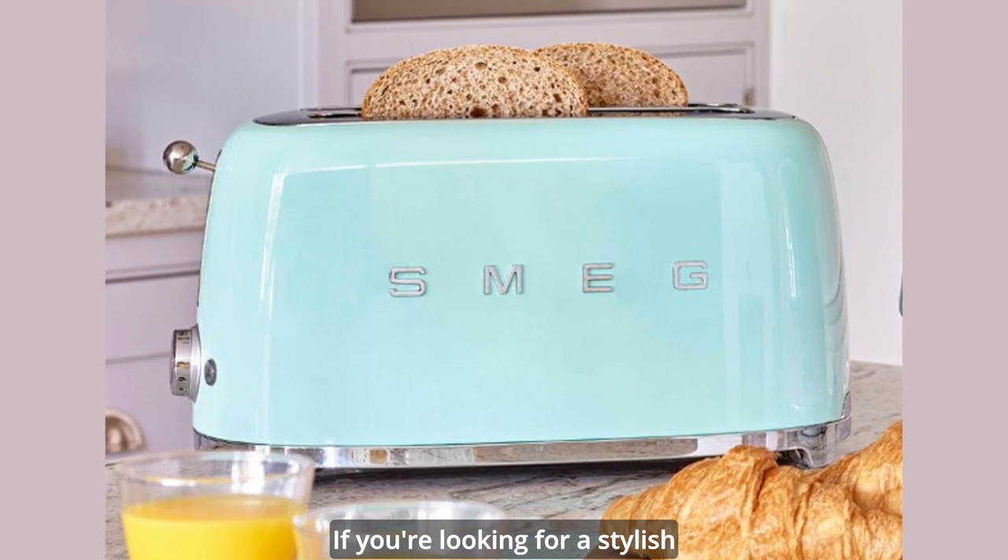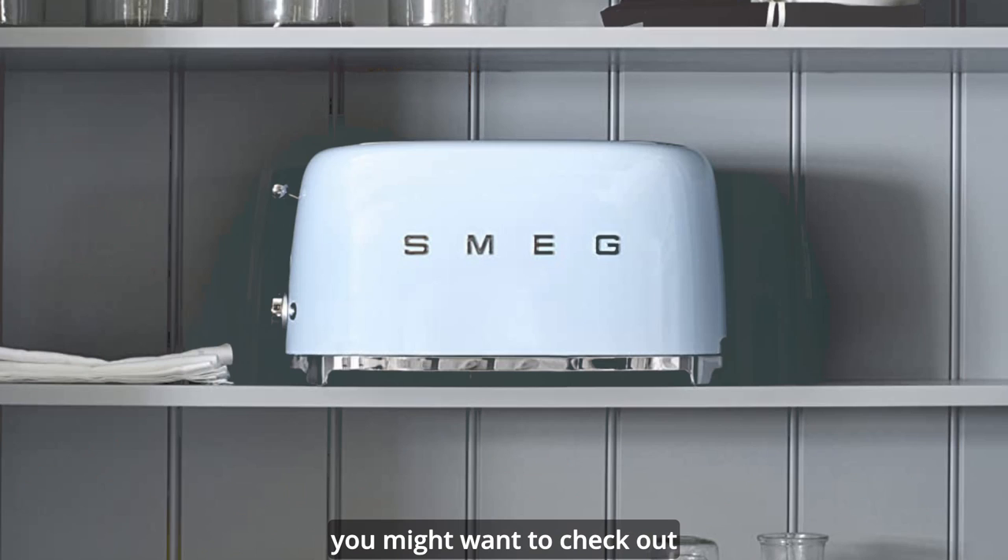If you're looking for a stylish and versatile toaster that can handle different types of bread, you might want to check out the Smeg 4 Slice Toaster TSF2.